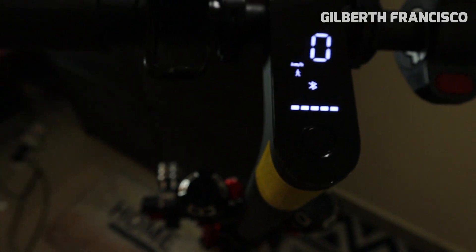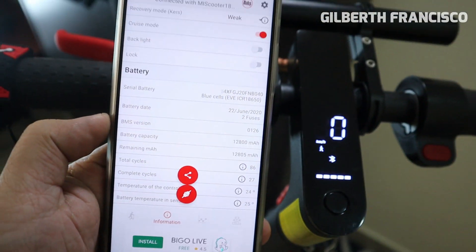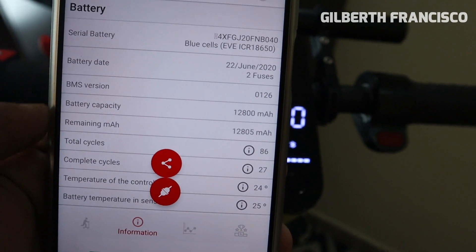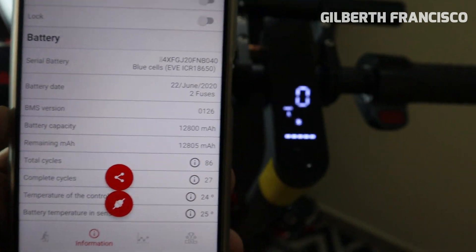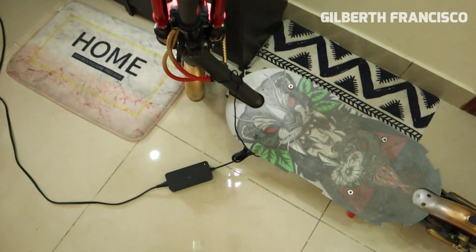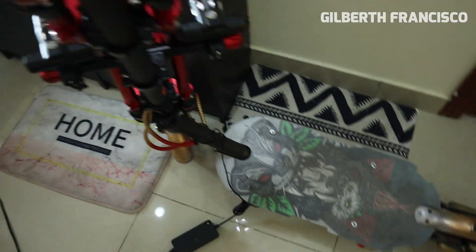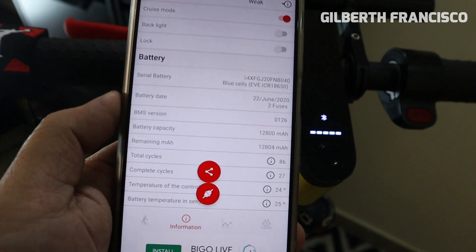So meaning this Xiaomi Pro 2 was not able to fully use the 12,800 milliampere capacity before. The BMS version is now 0.1.2.6, same as the previous Pro. It's almost 1,000 milliampere more — just by changing the BMS and not changing any hardware. That's maybe four or five kilometers more range, so it's good.